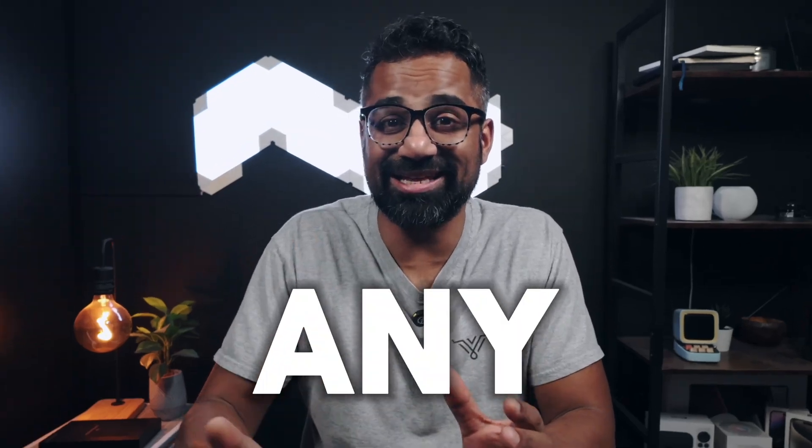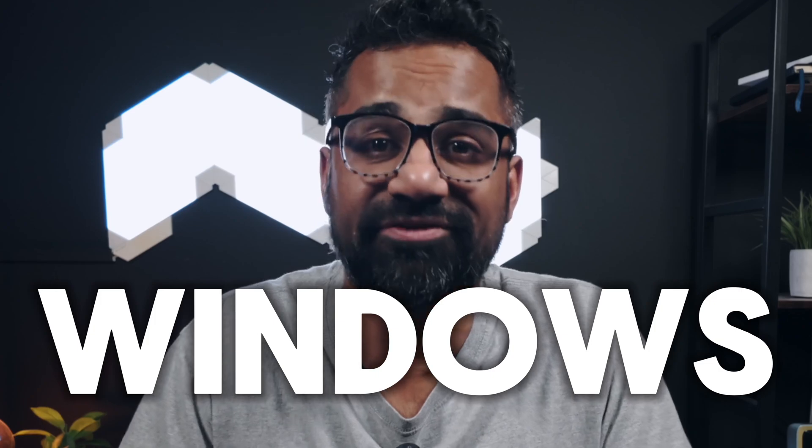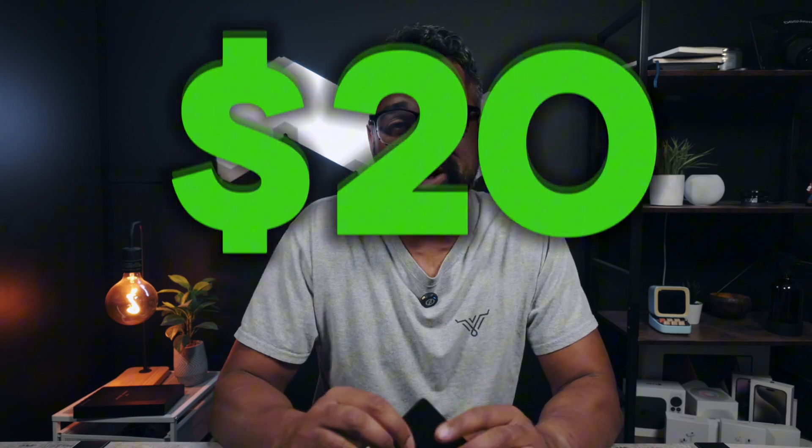What if I told you that you can track any laptop, regardless of whether it's a macOS or a Windows device? You probably think I'm crazy, but there is a way to do that, and it could only cost you as little as $20.